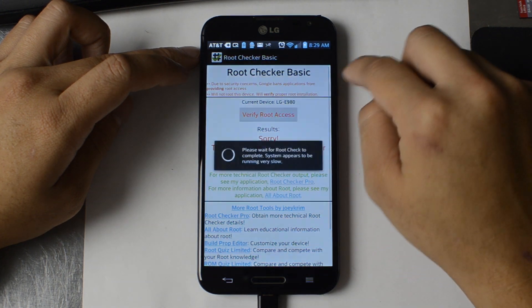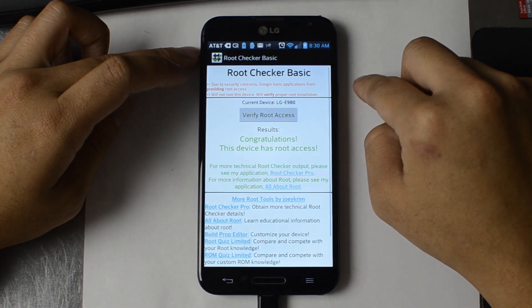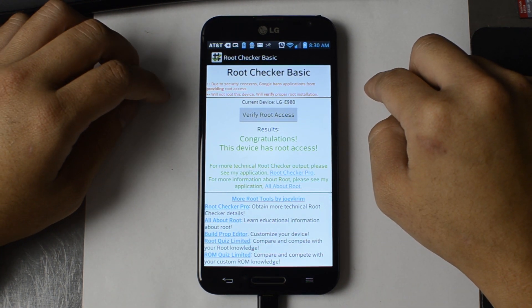I ran root checker again, gave it superuser permissions, and verified that I had root access.